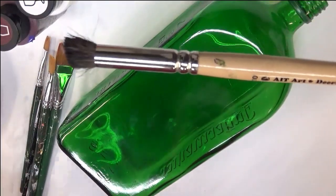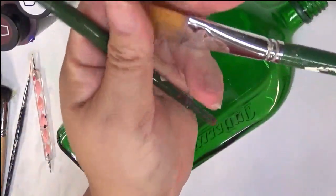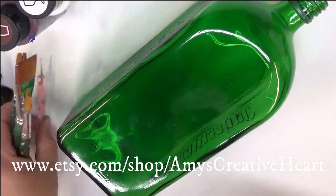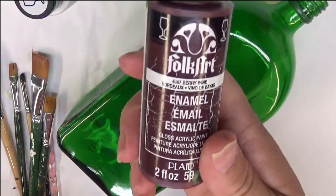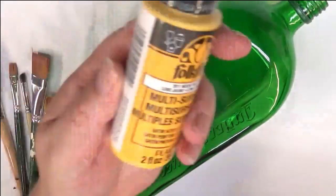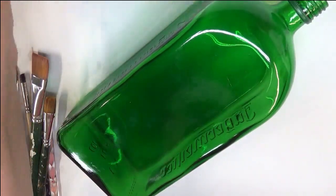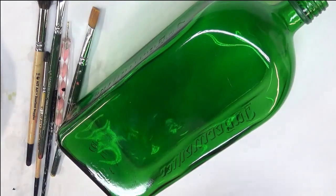Today in this design I'm going to be using a number 10 deerfoot stippler and a number four, plus three flat brushes: a three-quarter, a number 12, and a number 10. I'm also using my favorite fine liner by Westonia and a dotting stylus. The paints I'm using are berry wine, citrus green, wicker white, moon yellow, yellow ochre, and thicket. You're more than welcome to use whatever color combinations you want.